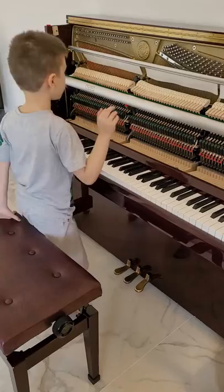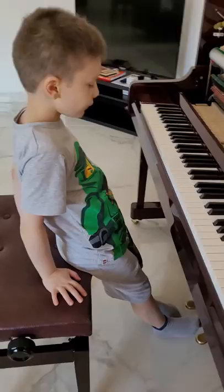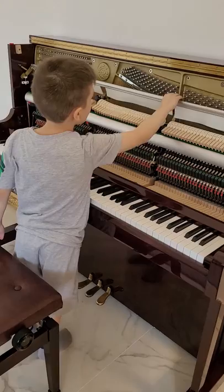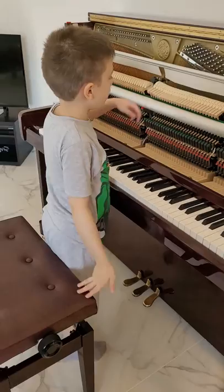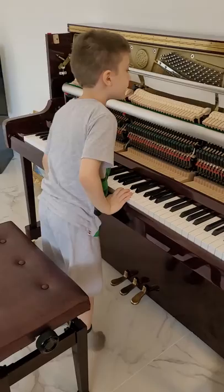Now you know what the sustain pedal does and how it works. Let's focus on this one — you can't see that it moves that piece over there. Those are called the curtains. These hit the strings — we already knew that. These make sound.